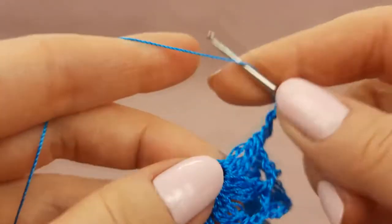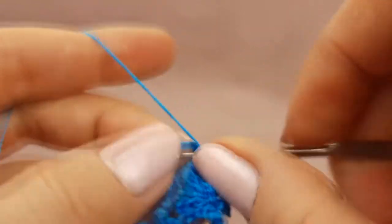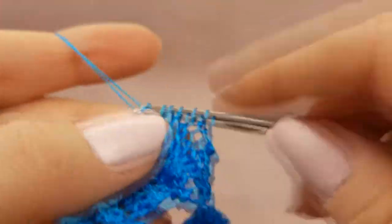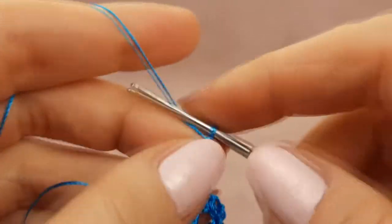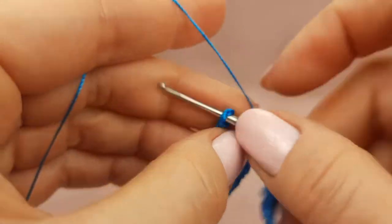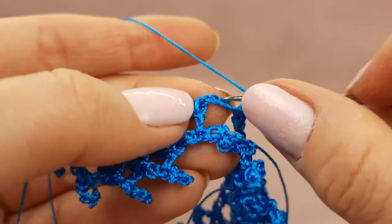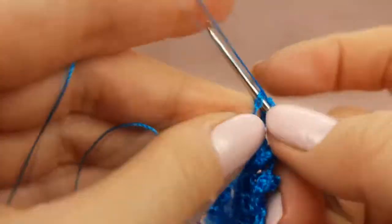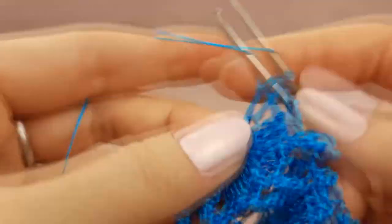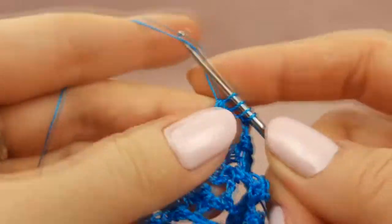Next, two chain loops. Now three treble crochet stitches around this main ring — three stitches joined at the top point. After two chain loops, next three chain loops more. Again, take this element and make joining to the second picot — make single crochet. Next, three chain loops, then two chain loops, and finish to make picot. After two chain loops, two times yarn over — make three treble crochet stitches and join them at the top point.